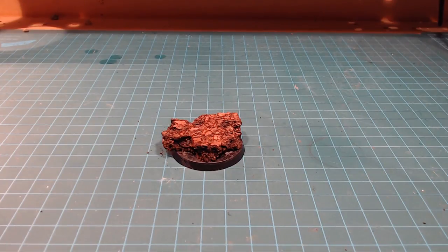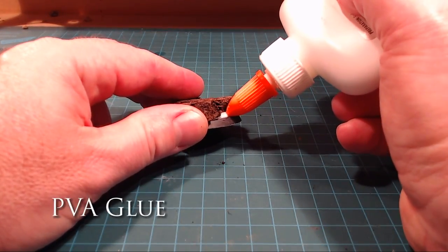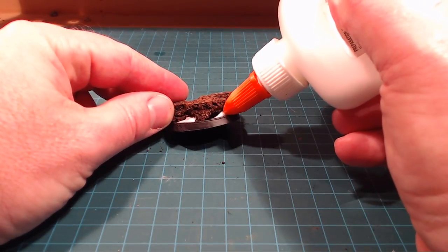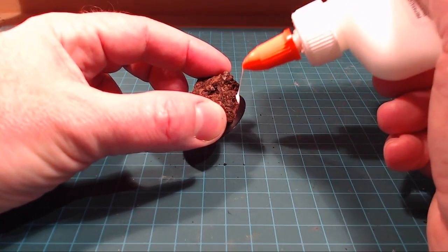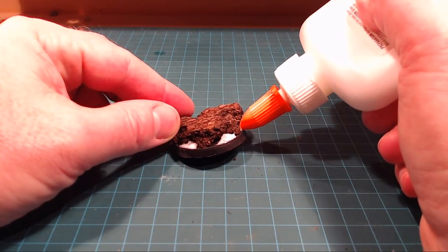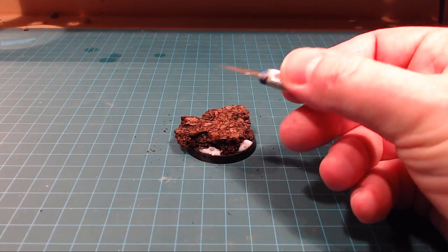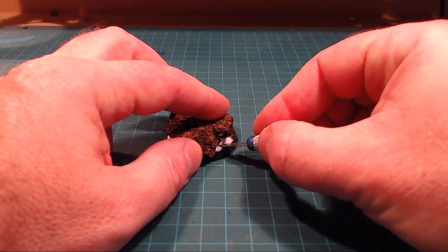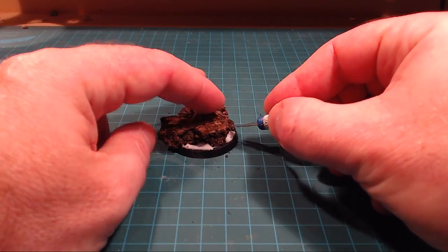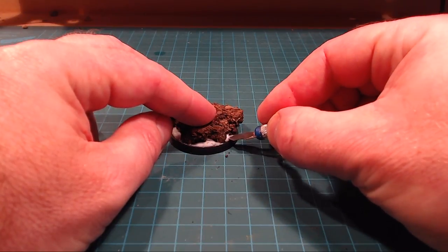Next up I'll grab my bog standard PVA — typical school glue — and just like with my grassland bases, I'll sneak some PVA into the spots where we're going to be putting sand. Any spacing or crevice in the rock is good — dirt collects wherever the wind grabs it or water catches it on the rock. I'll use the head of an old blade to get things into the little nooks and crannies. The GW texture tool is also great for moving PVA around.